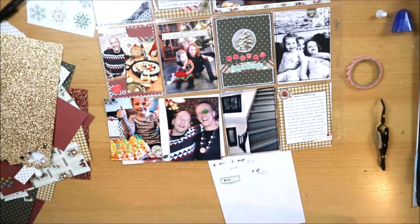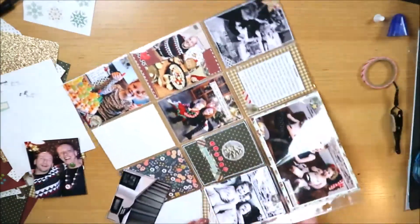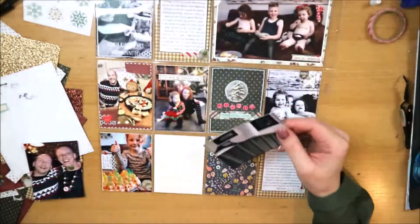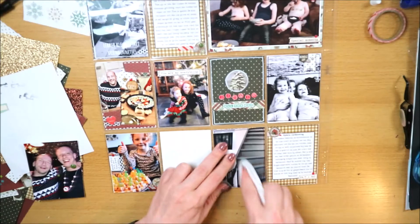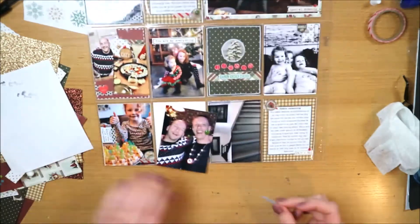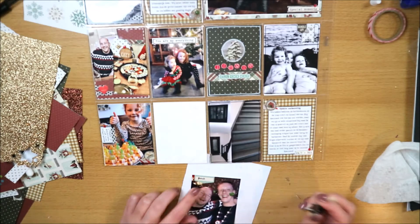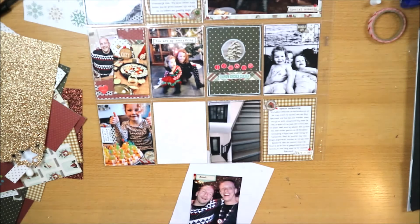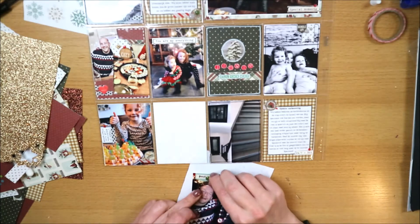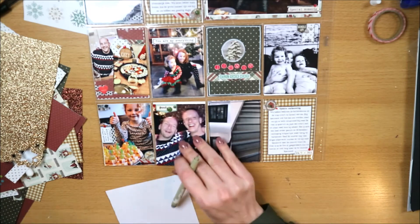Ik stempel het woordje 'friends' op het labeltje - dat vond ik hier het meest passend. Het is wel heel klein. Het stempelen gaat gelukkig goed, want in mijn vorige procesvideo ging dat mis. Ik heb het expres ver naar links gestempeld omdat ik ruimte wil overhouden voor de enamel dots die ik nu ga toevoegen, want die had ik nog over en die wilde ik graag in deze layout kwijt.